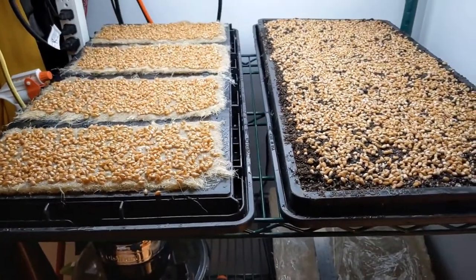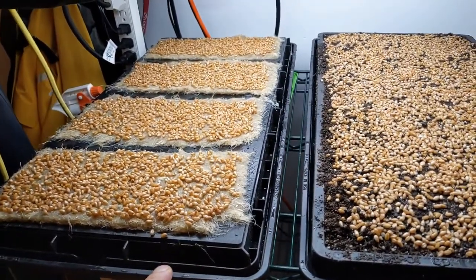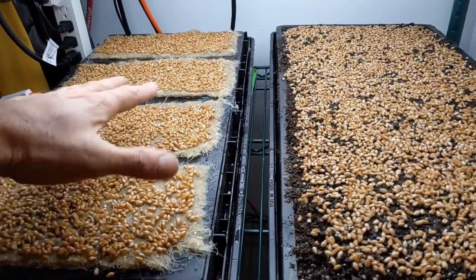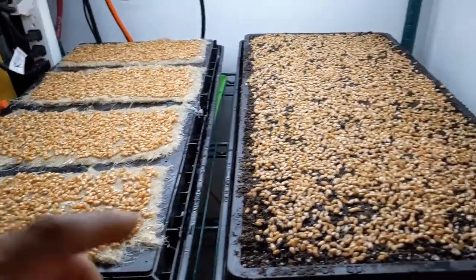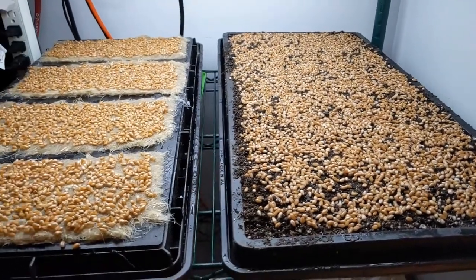Both of these have the heat mats on below them. I'm hoping I'm not going to experience the same problems because in this case, the roots are not in contact with the bottom tray, so they're not going to get damaged. And here I already know this system works because the soil acts as a buffer in that regard.